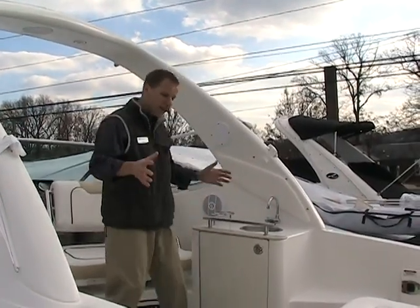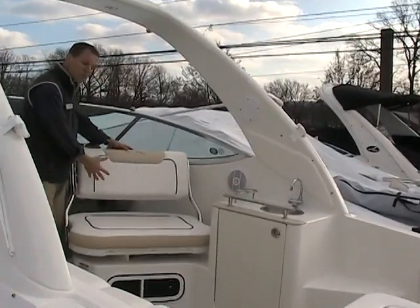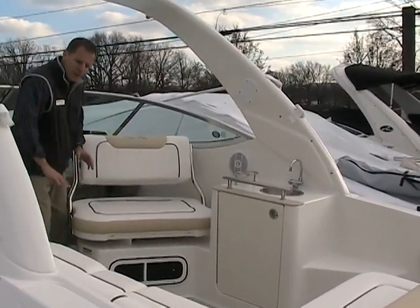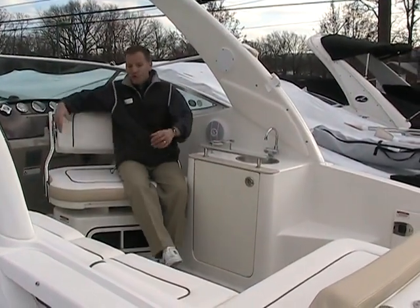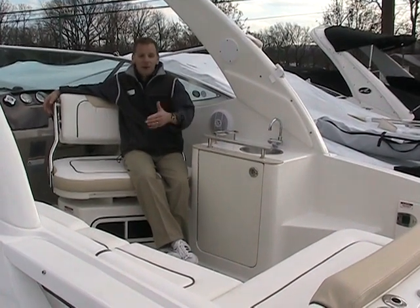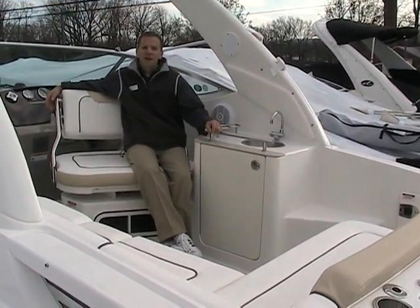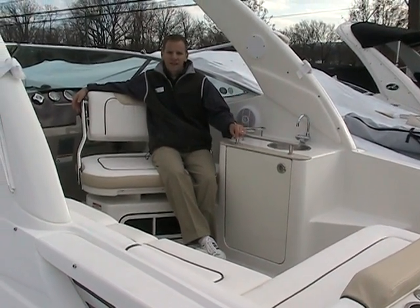What's nice about this boat is the amount of room that you have inside the cockpit. Notice we have the swivel helm seat that faces aft into the cockpit with L-shaped seating around here. Gives you loads of room for entertaining. Two people can easily sit here — plenty of room. Four, five, six people could easily be very comfortable in the cockpit and you don't feel like you're on top of each other.